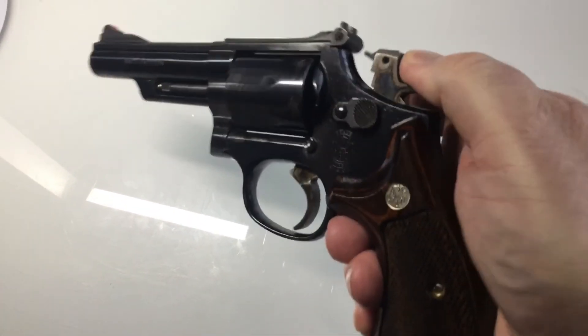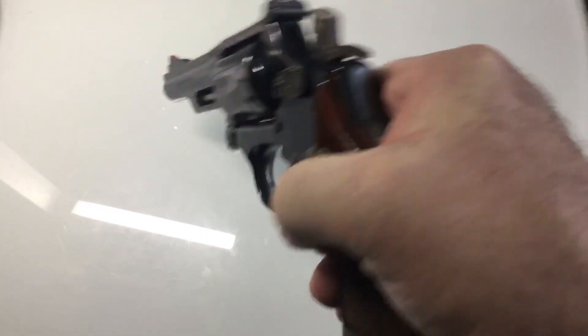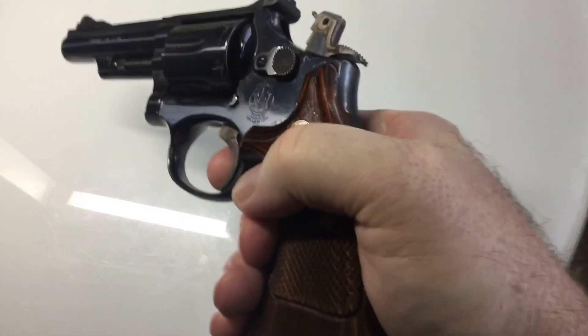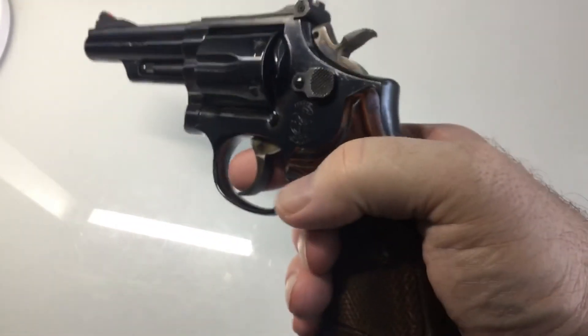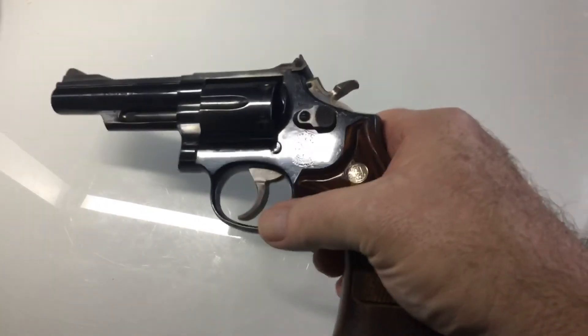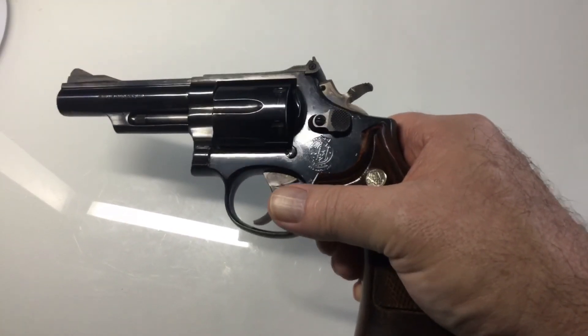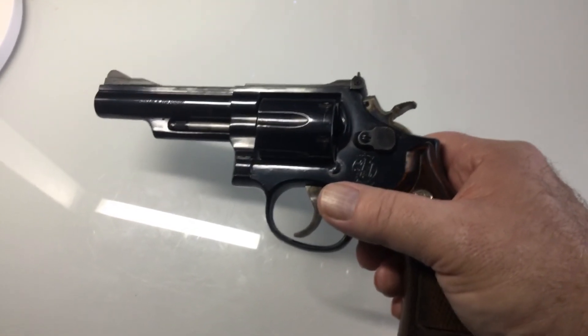This is in single action — we know it's unloaded. If you just touch it, you didn't see my finger move, did you? And then in double action I'm getting an average of nine pounds on my Lyman digital trigger gauge.